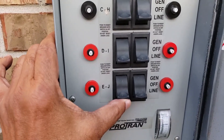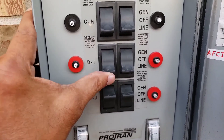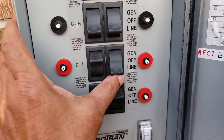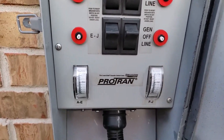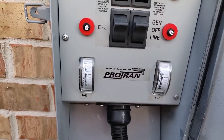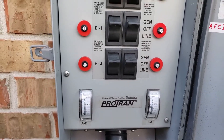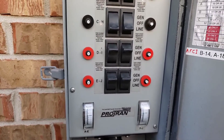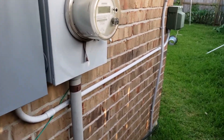This is the 10-circuit transfer switch panel. Everything is working fine. The transfer switch is working good and the generator is also working good.